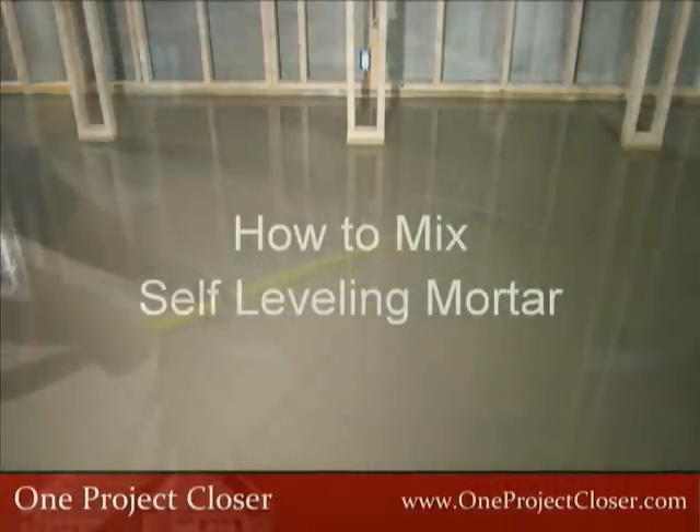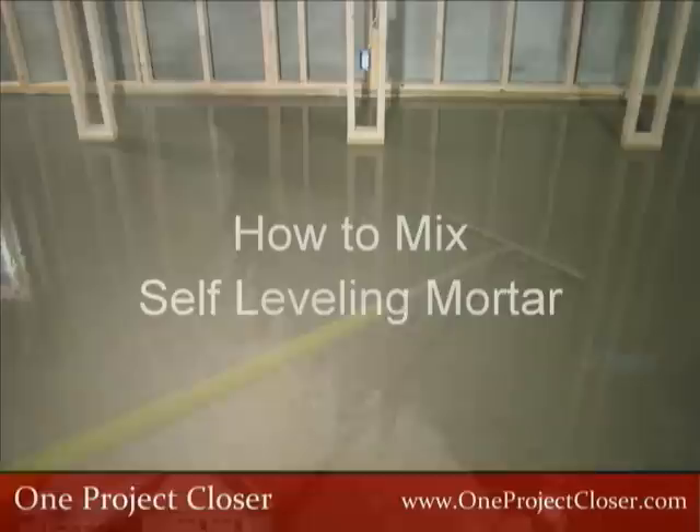This video is about mixing the mortar. You'll have to tune back in to learn how to pour, spread, and feather edge the mortar to obtain a perfectly level surface.